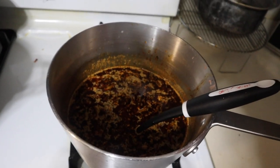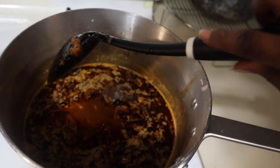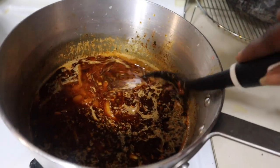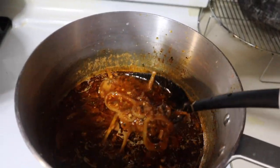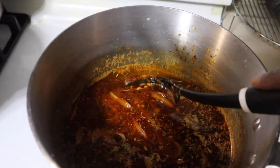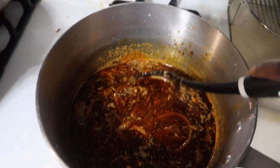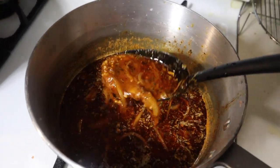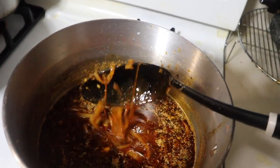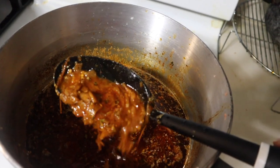I am back with the finished product. I got everything mixed up in there and this is what it looks like. I made mine kind of thick and hearty. I'm not sure if you can see that down at the bottom, but that's what it looks like, y'all.